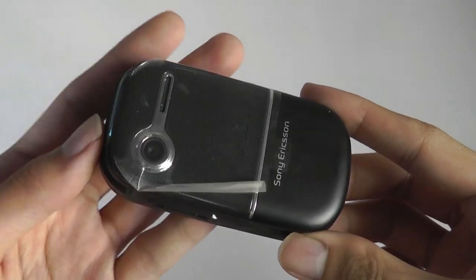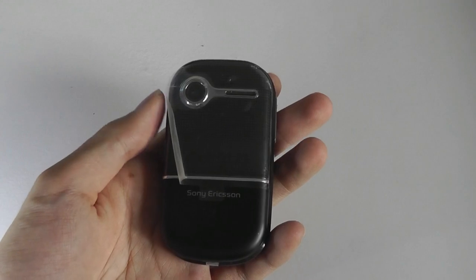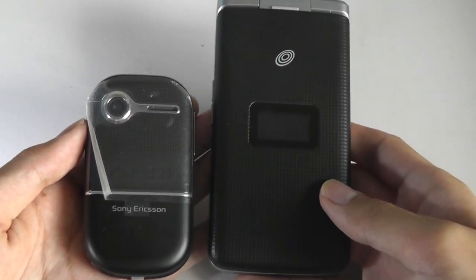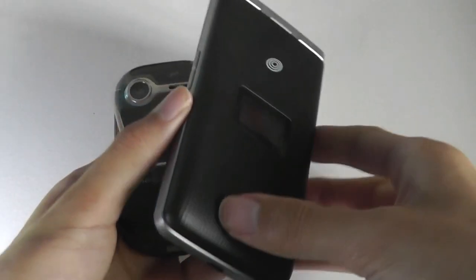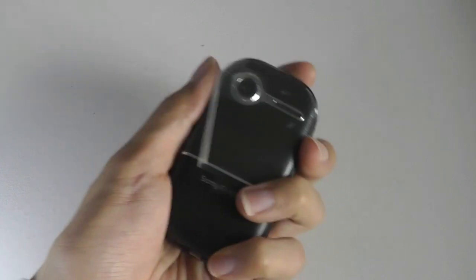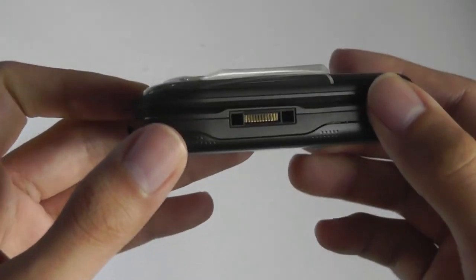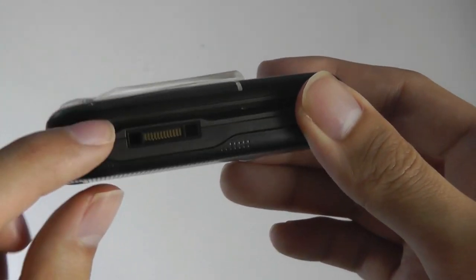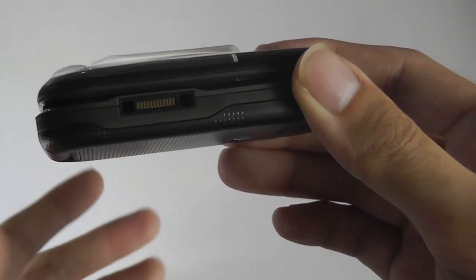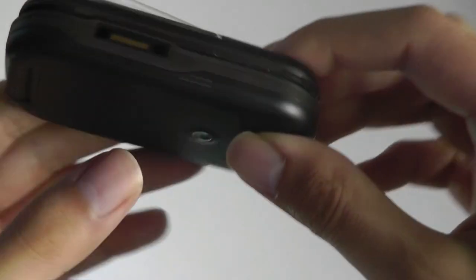For a phone from 2007, I'm actually quite impressed with how Sony were able to make it relatively compact. Here it is next to a ZTE Android flip phone with a touchscreen on the inside — you can see how much larger that is. This fits a lot more comfortably into your hands and pockets, and it's not too thick for a device from 10 years ago. It does use a proprietary Sony charger, which is probably the only downside, but if you're getting a refurbished unit it shouldn't be too big of a problem.